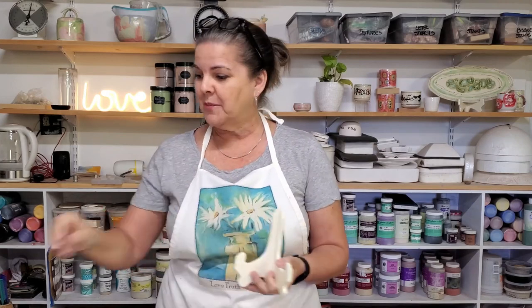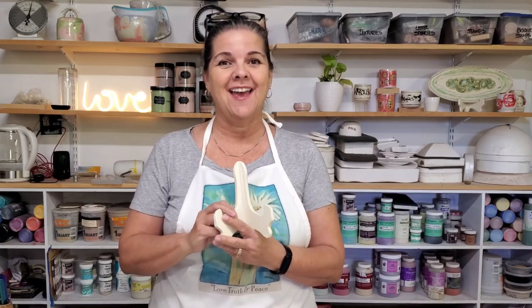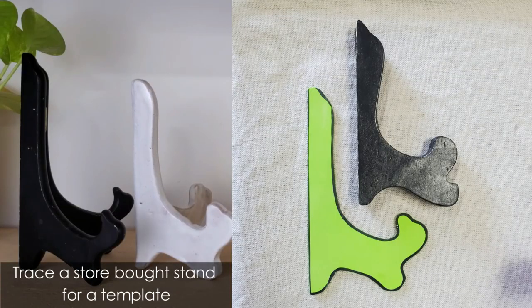Hi everyone, I just wanted to make a quick video and show you a cool tile stand that I came up with — well, it's an original tile stand concept, but I decided to create my own version of it. I think if you make tiles or flat plates or whatever, instead of going out and hunting for a plate stand, you can make it yourself. Let's go ahead and get started — I hope you guys enjoy this!